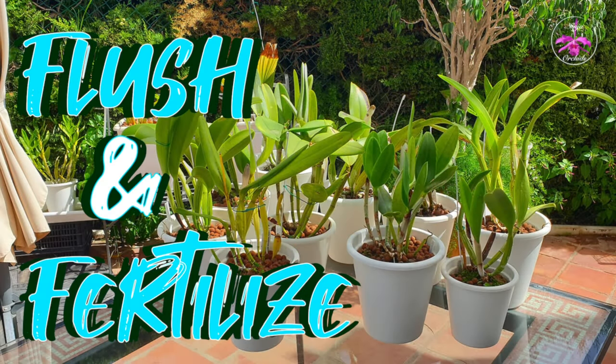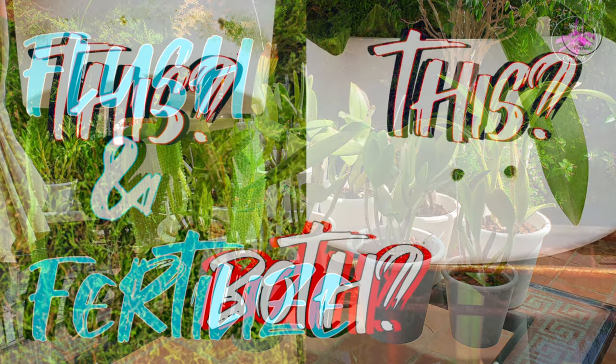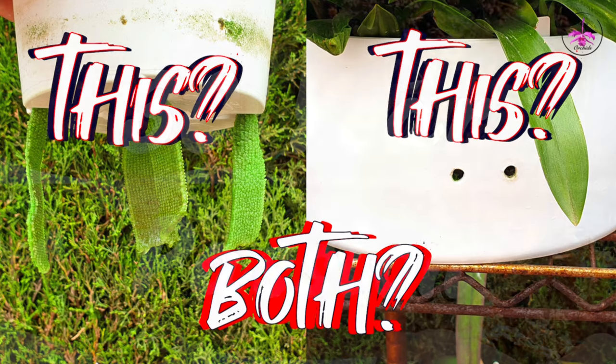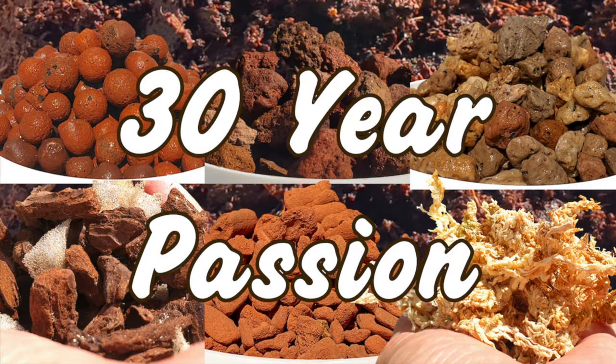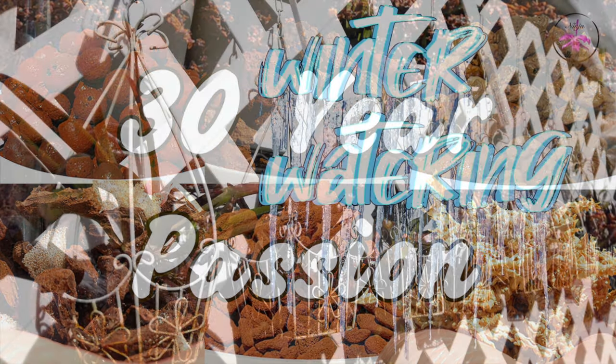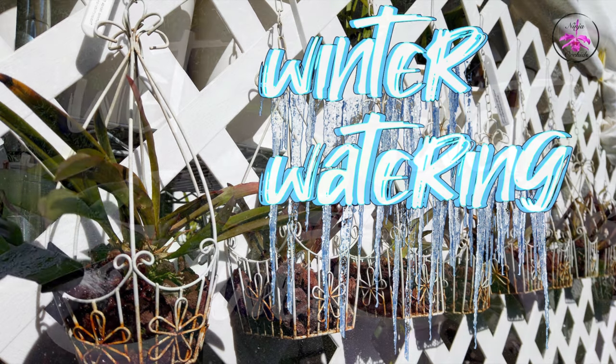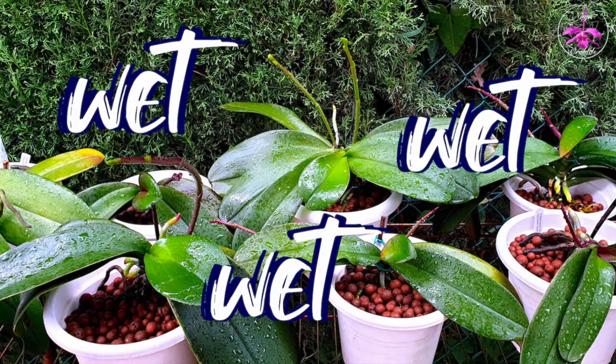So many orchids, so many setups, so many environments, and so many ways to water them. Let's talk about all the methods of watering orchids that are suitable for all conditions, but sometimes certain methods should not be applied. I will tell you my thoughts as to when which method works best, under which conditions, and why.